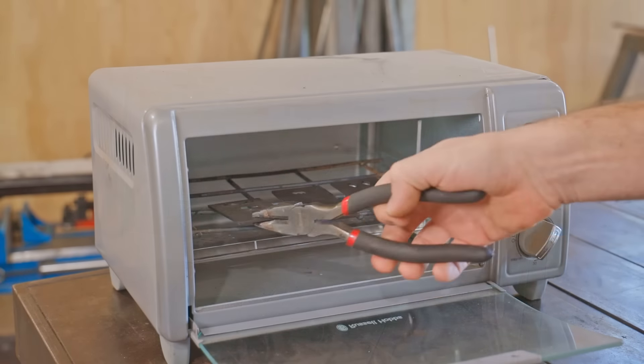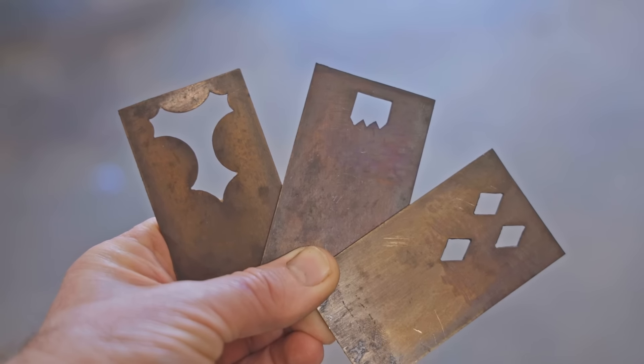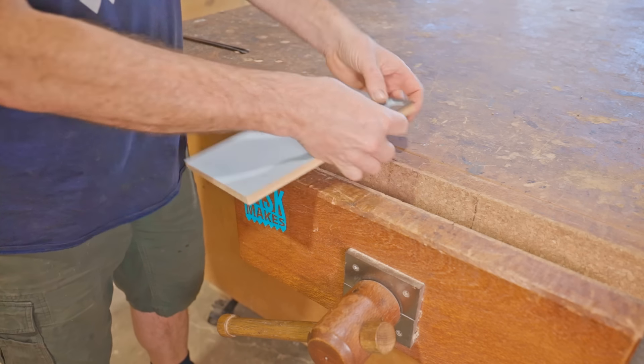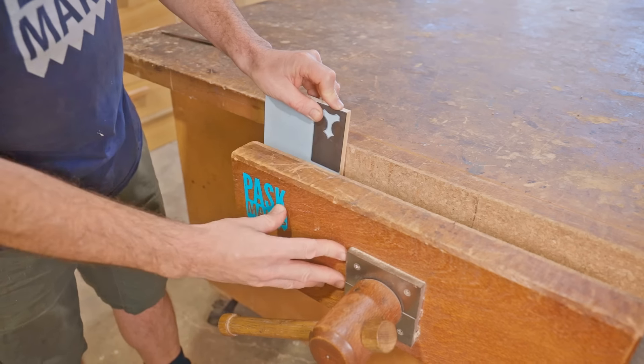Now that the templates are ready I can give it a go and see how it works. I'll use this piece of scrap pre-primed pine for the first attempt — the primer should help the cut to stand out for this demo.